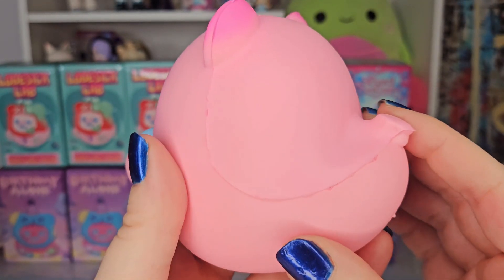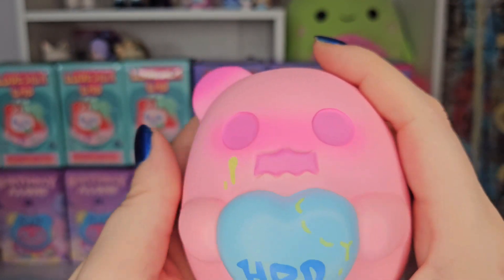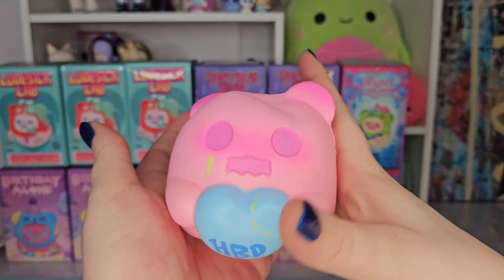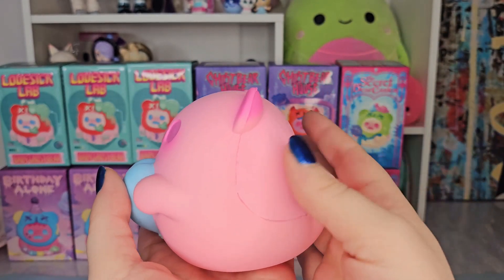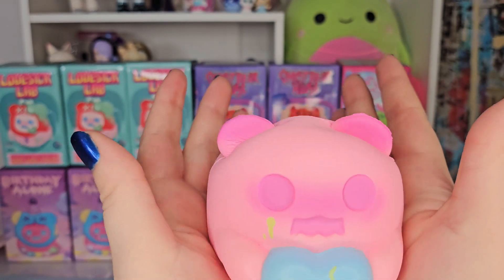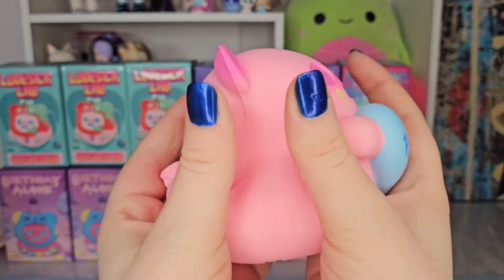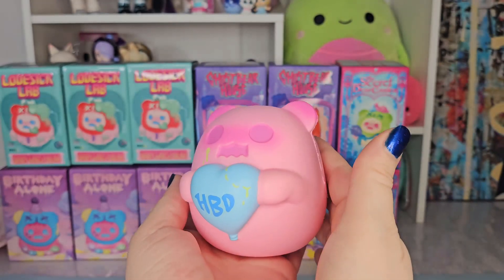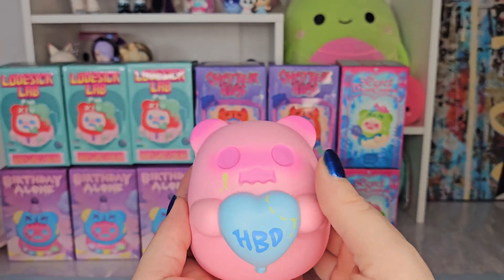And the most important part is gonna be the squish, so without further ado — it's great, he pops right back up. He's so cute and squishy. He's everything I wanted him to be, I love him. This is a great way to start our unboxing.